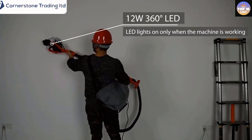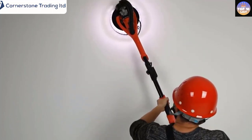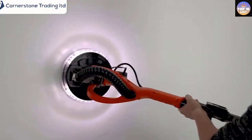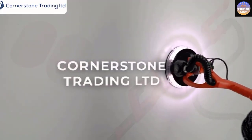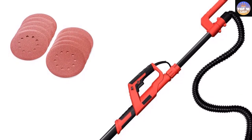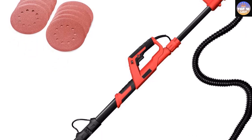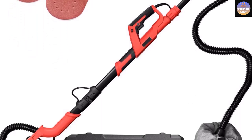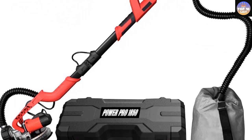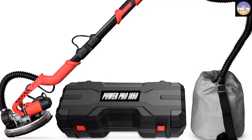It's equipped with a foldable design that allows users to store the device efficiently even in small corners and tight spaces. The 12W LED lights around the head can easily illuminate dark spaces, making it easy to sand drywall even in a dark room. The PowerPro electric drywall sander is an excellent choice if you are looking for a sturdy and durable tool, though the collection bag needs improvement as it has a tendency to get clogged while collecting dust.